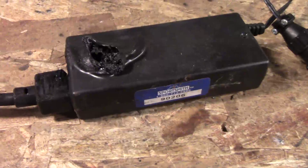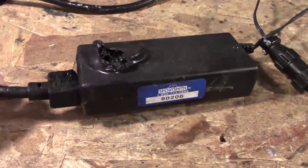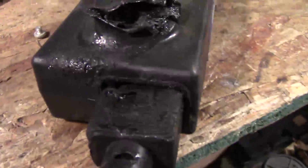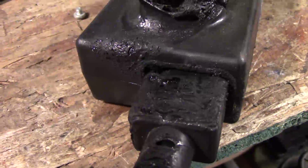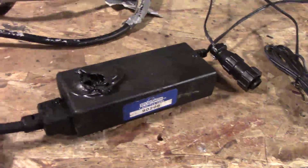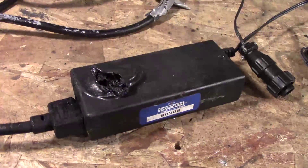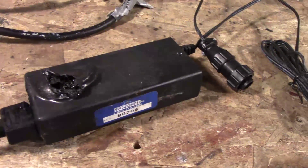Luckily someone was there, and also luckily it was sitting on a concrete floor. If this had been on a wood floor, something very bad could have happened. It was so bad that it actually melted the cord. I'm going to put the camera on the perch and we're going to start doing a little post-mortem to see if we can figure out what happened.